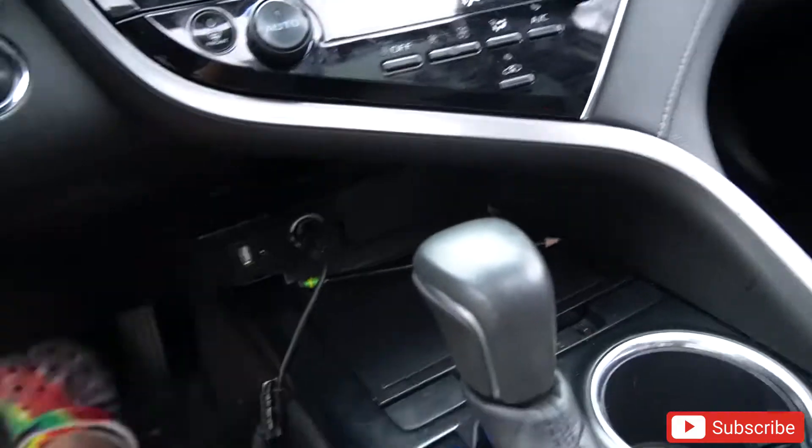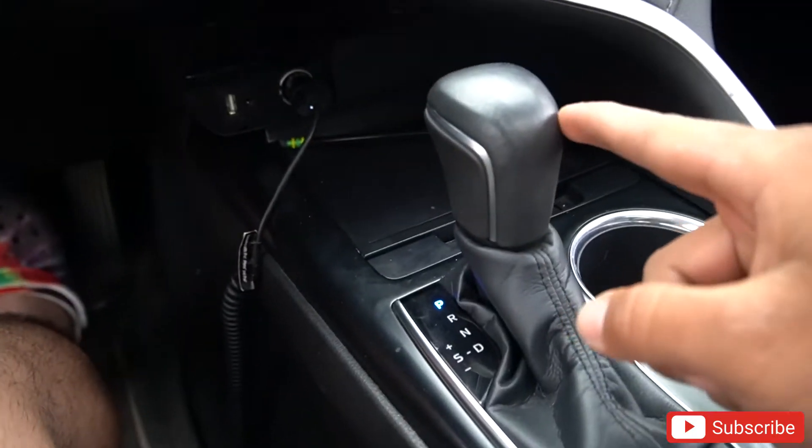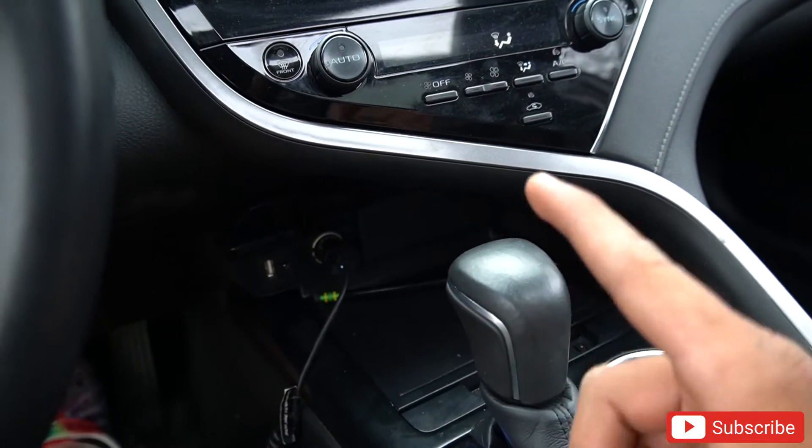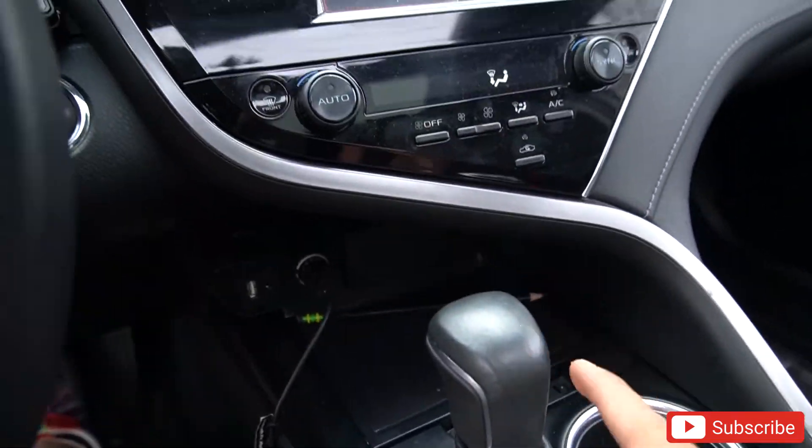Let's go ahead and install this — it's gonna be the shift knob which will turn into red carbon fiber. That's gonna look very dope. Let's get this carbon fiber shift knob and install it.